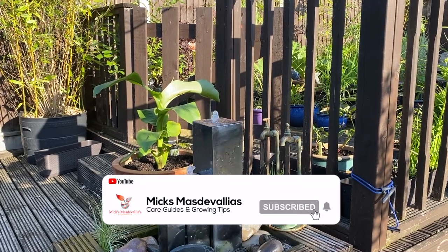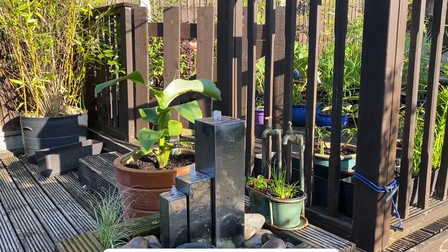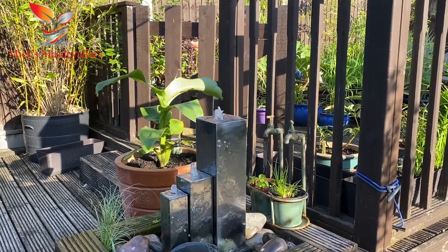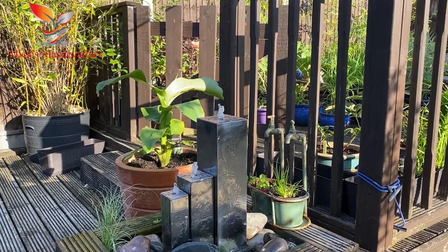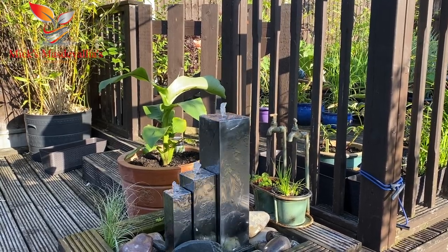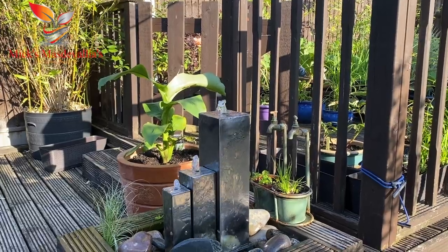Good morning viewers and welcome back to my channel. I'm Nick Messervale. Here we are in the garden today early in the morning. It's about 7 o'clock and I did say I'd show you my Norlod raised pond. So let's go and have a look.